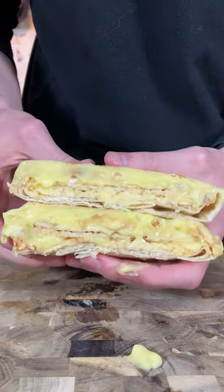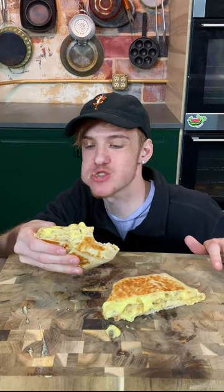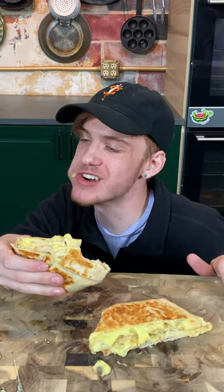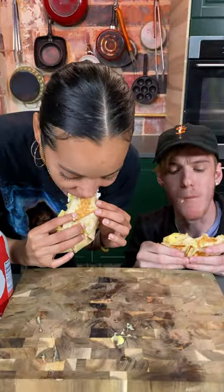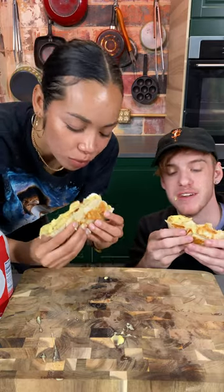Oh my God, it's so beautiful. You gotta hit it with a little whipped cream. Oh my God, it's a custardy explosion. When you get in here, you gotta try it. It's so good. It's like a banana cream pie but without all the work. And it's got a nice little pocket for you to eat with your hands.